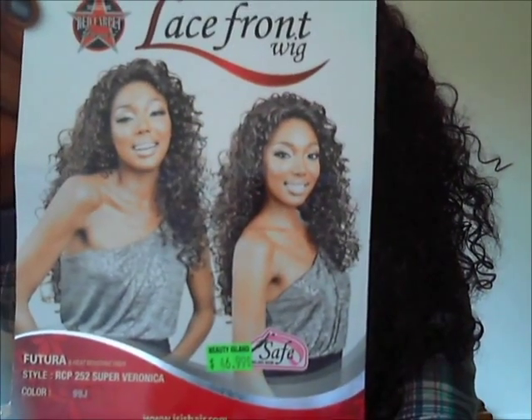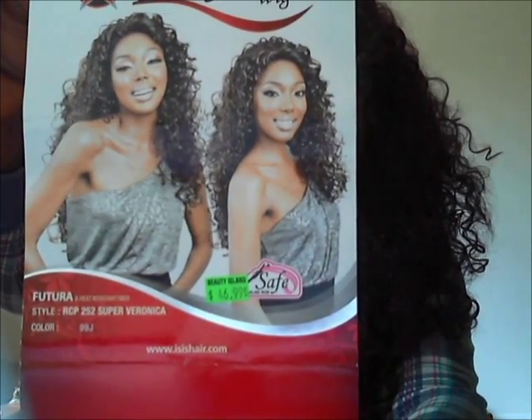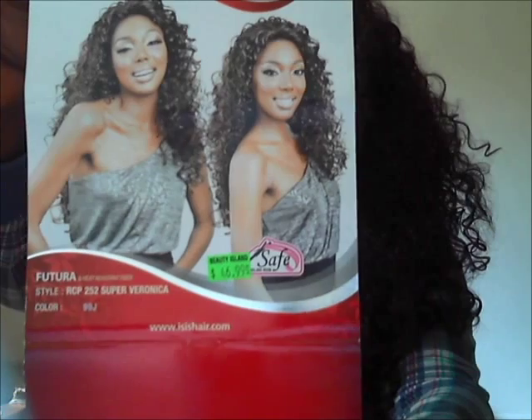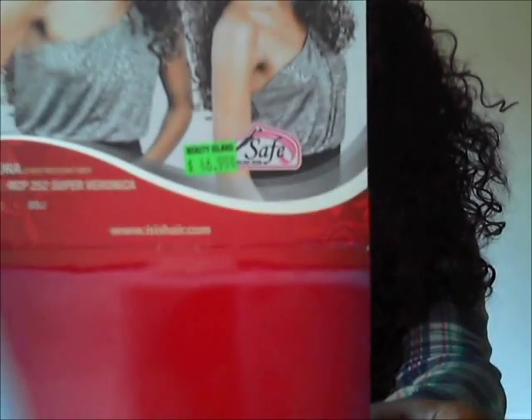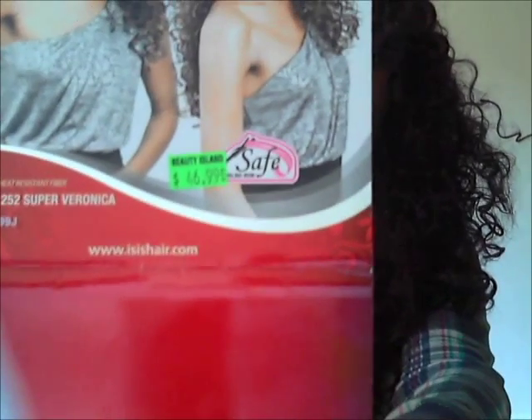The color is 99J. This is the pack it came with — you can see it says lace front wig from Red Carpet Premier, Fertura Fiber, style RCP252 Super Veronica, color 99J. I got it from Beauty Island, which is my local beauty supply store.